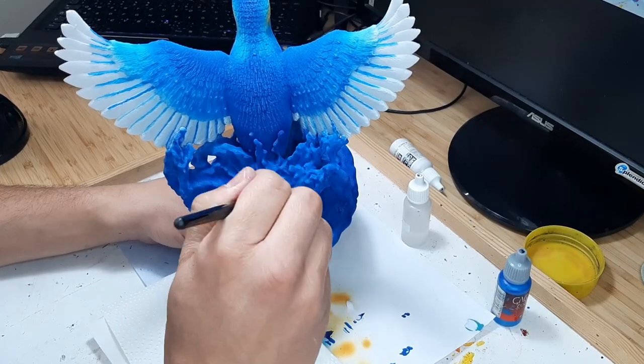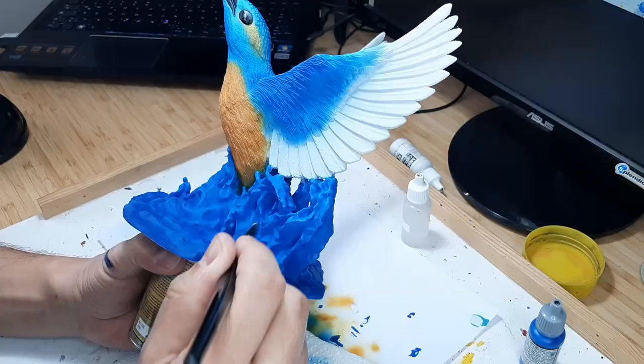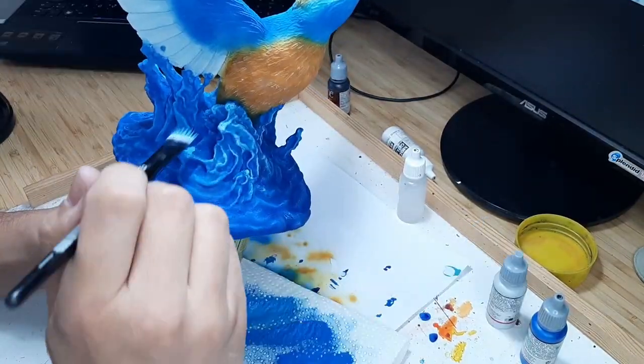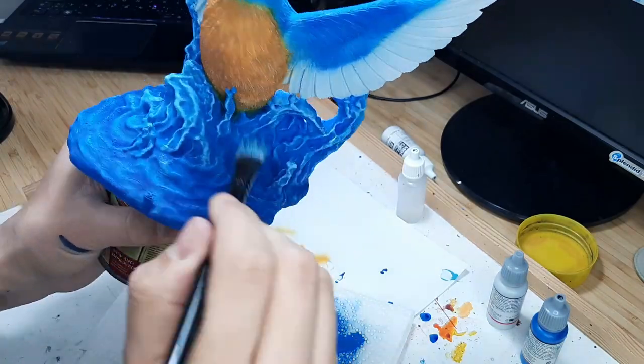To finish the model I now use magic blue, ghostly grey and white to work out the water structure using the same dry brushing technique I used for the feathers, with an even bigger brush. Make sure to work from the darker colour up to the brighter one, always leaving some of the previous colour to be seen.